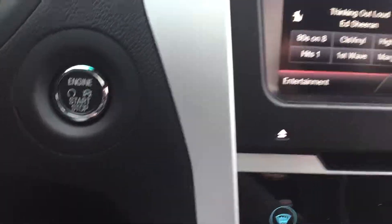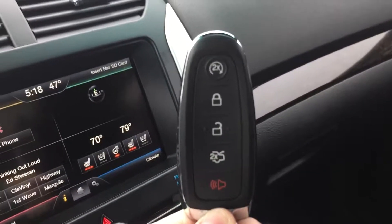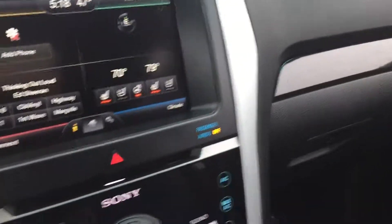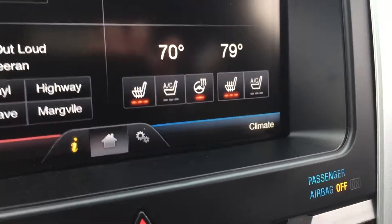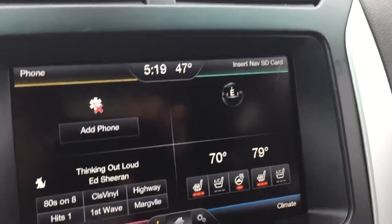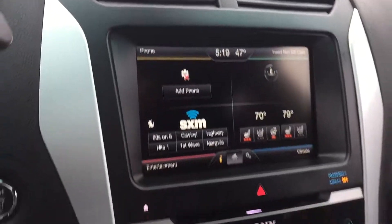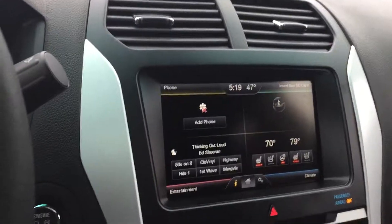Push button start, which is on the Limited. Here's your key fob — you have your remote start, lock, unlock, and then your rear hatch that you can open up. This one has a heated steering wheel, heated and cooled front seats. As I showed you earlier, it does have the heated rear seats, which is really cool. You do have, as expected, your rear view camera, which is super awesome. It's beeping at me because I have cars on my left and right side.